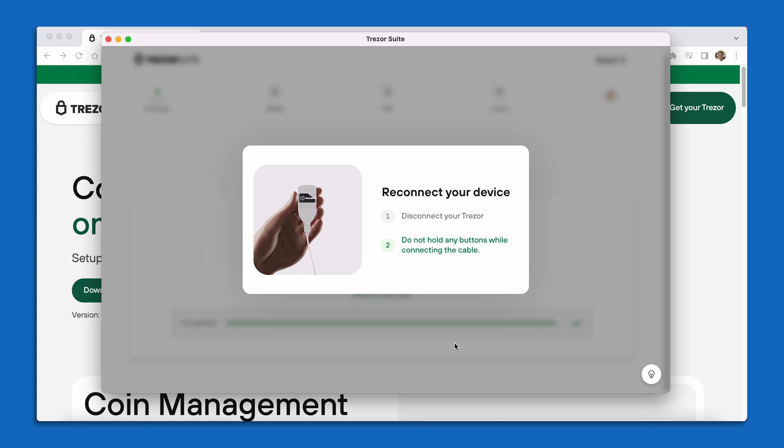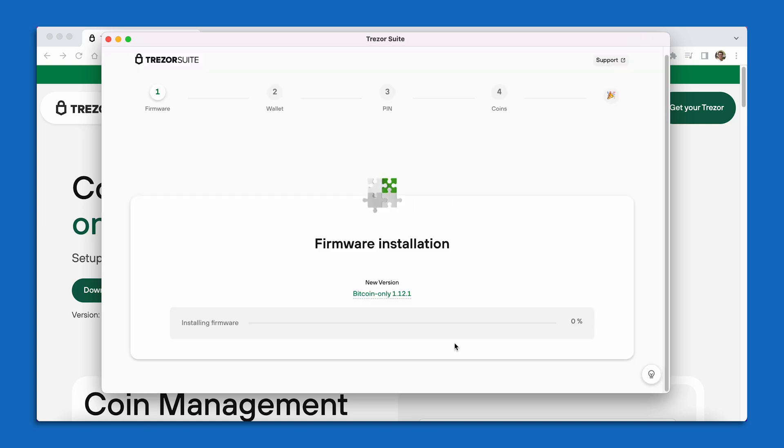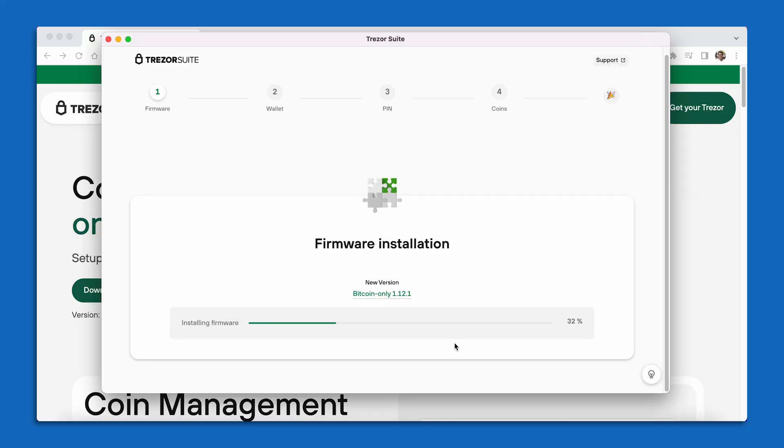We're going to wait for the software to install onto the device. At this point on your Trezor device, you're going to be noticing some gears turning as it installs the latest version of the Bitcoin only firmware. In some cases with your Trezor Model 1 device, it is going to have you disconnect and reconnect the device just to prove that there's a human being in the background. So I'm going to go ahead and reconnect my device by unplugging it and plugging it right back in. The device will restart with the new firmware installed and we'll wait for it to reach 100% before continuing.